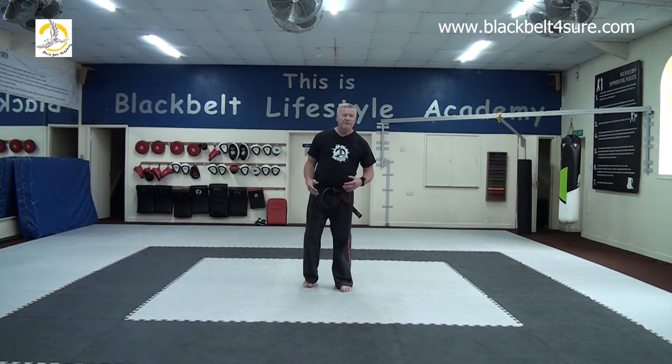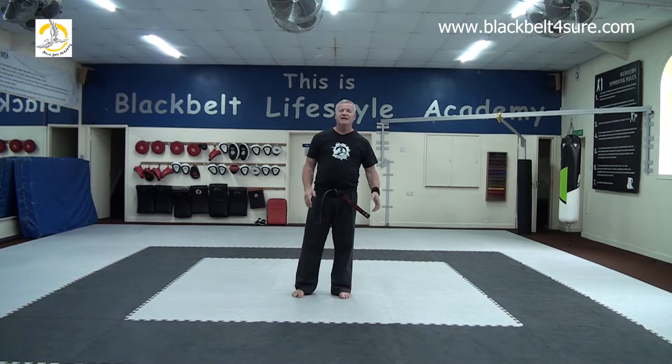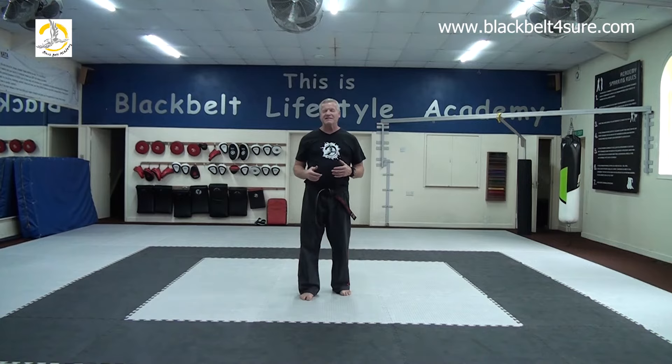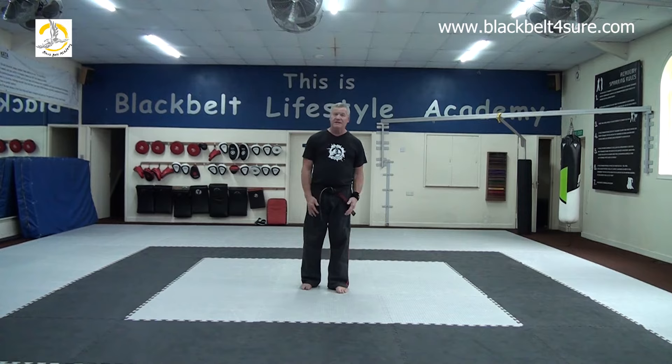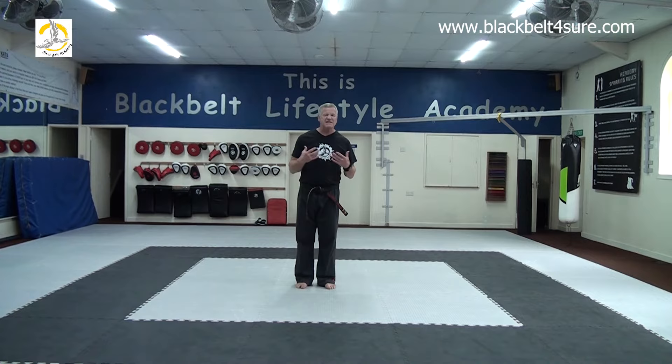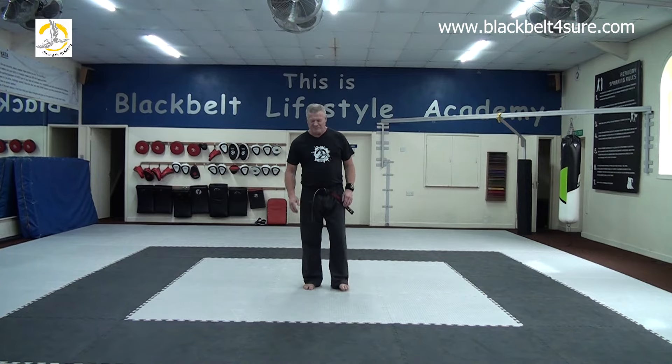I'm not going to be teaching the seasoned individuals classes — Master Wall is going to be doing that. He's coming up towards 60, so he's a youngster! He understands how to put this together for people who are our age. I'm 60-plus myself. So, having bowed, we'll do something similar to this. I can't promise it will be exactly the same, but it will be this level of activity.